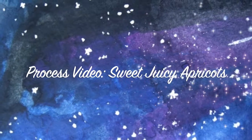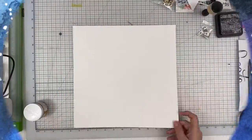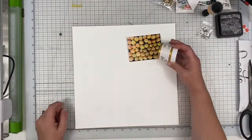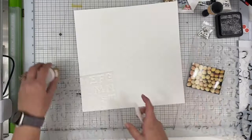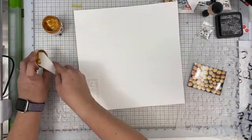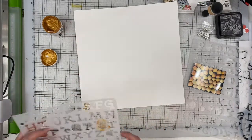Hi there, Janet Fritz here for Galaxy Girl Creations. Welcome to my channel. Today I am working on a layout that is a challenge over at the Scrap Academy Facebook group. The challenge is to not use any of my traditional scrapbooking cutting utensils — so no trimmer, no craft knife, no scissors.